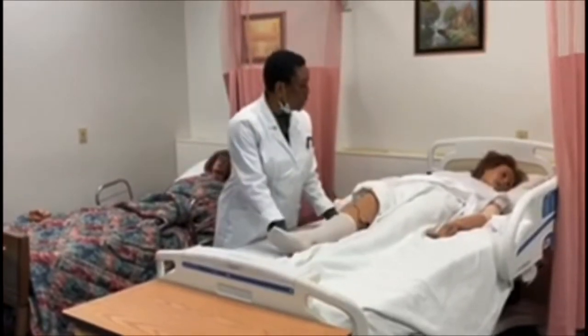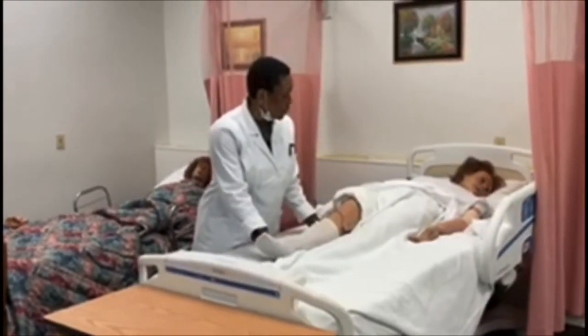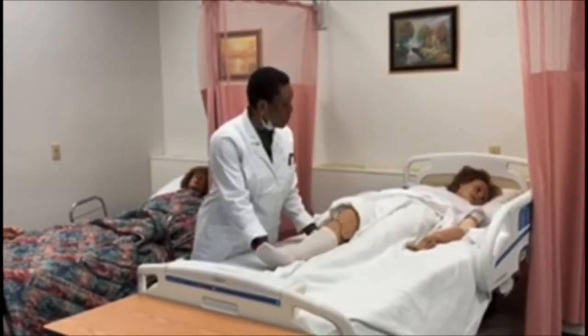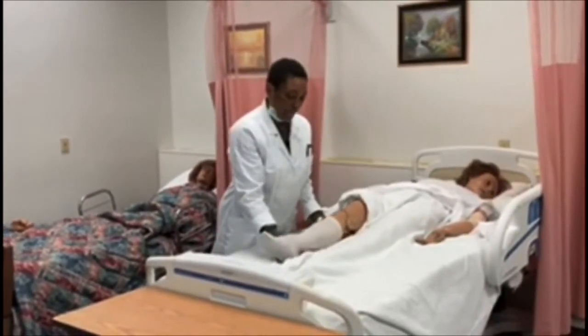Adduction — are you in pain, ma'am? She's okay. Abduction, adduction — you okay, ma'am? She says she's okay. Abduction, adduction — you all right, ma'am? She says she's fine. So now we're going to do flexion and extension, still supporting her.